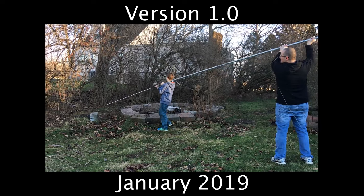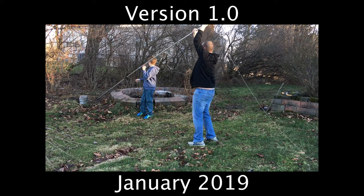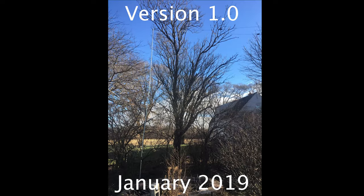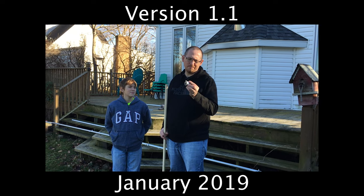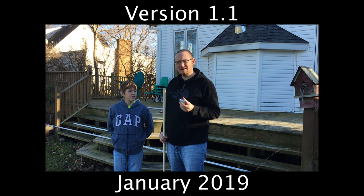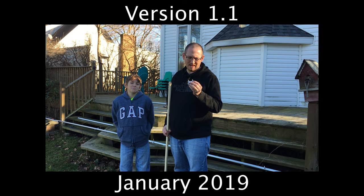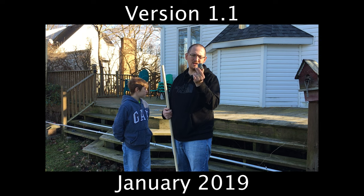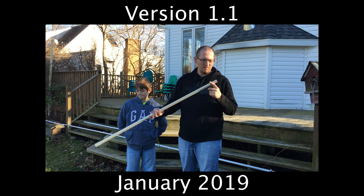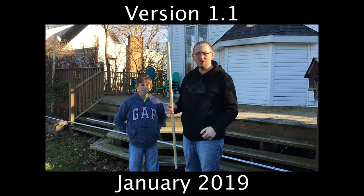We set up the mast using these screw terminal fittings, but we really didn't like them — there wasn't much security and they just didn't clamp down very well. So we decided to switch over to these compression fittings to see how those work, and we're also going to try to shore it up by adding wooden dowels into the conduit and see how those work.